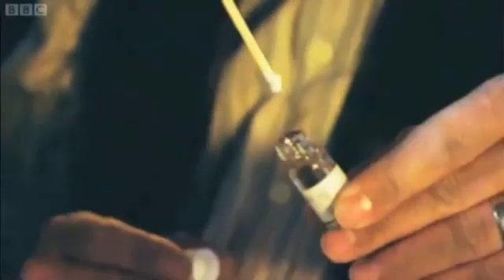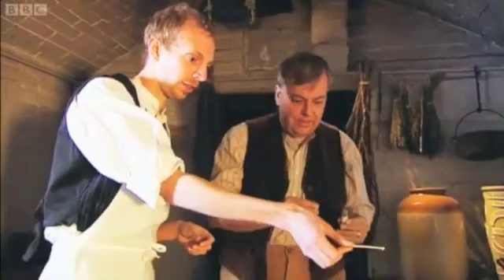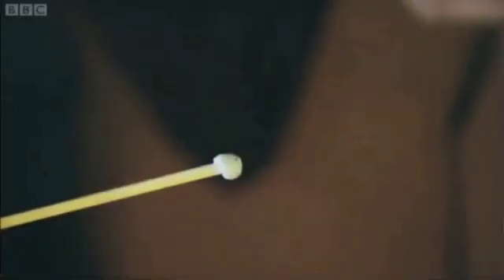So if you just dip it quickly in, just so you cover the tip, that's it. And leave it out there. And you should see it will start to fizz.